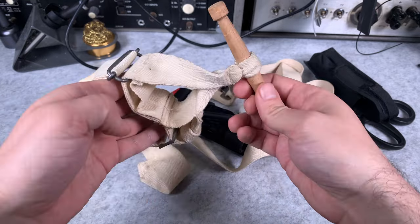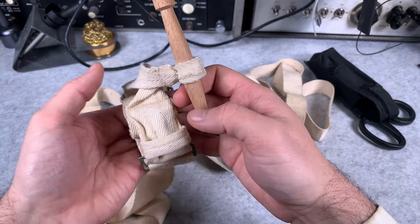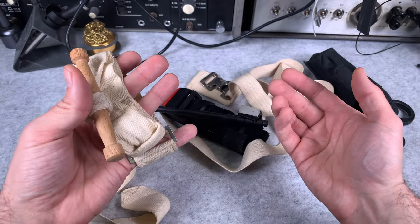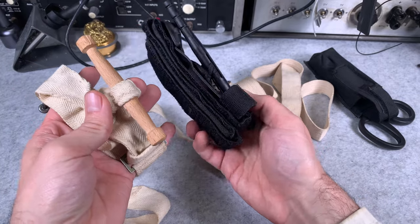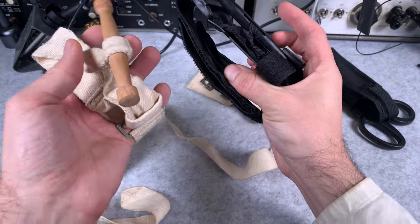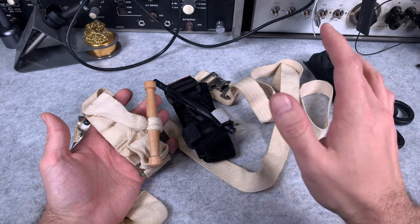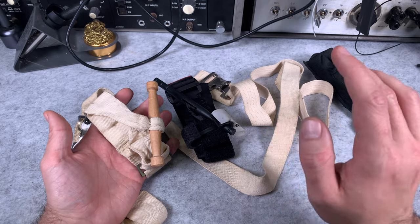I want to say one more time — I was absolutely shocked how close they were looking to the modern version, and that so many years needed to elapse until it became a popular thing that everyone can carry on their tactical vest. Absolutely amazing. We go from this into that. Thank you very much for watching, I hope you found that interesting. See you next time, bye bye.